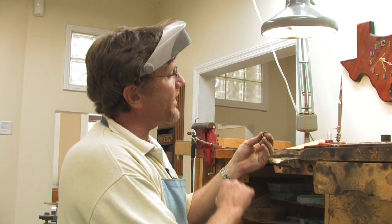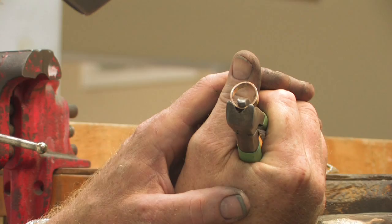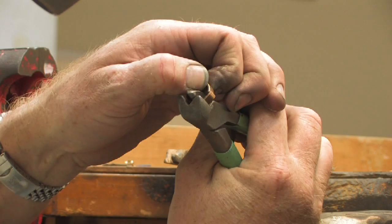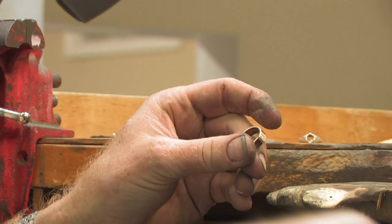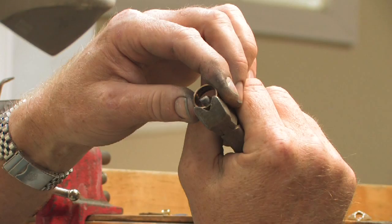Somebody asked how to solder jewelry metal, which is generally gold, and it's your lucky day because I have something that needs to be soldered right now. What I've got is a 14 karat gold wedding band that needs to be sized down. So what I did was I cut a piece out of it, and now the first thing I have to do is bring these two pieces together, and I'm going to use some specialty bending pliers to bring these two pieces of metal together.